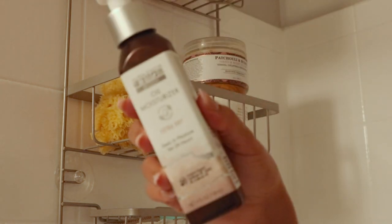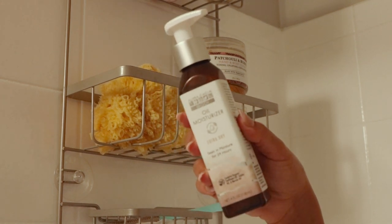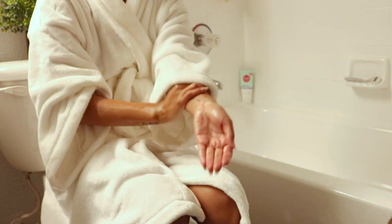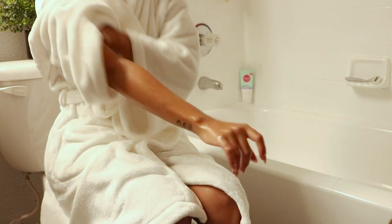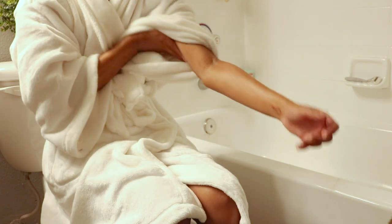It seals in moisture for 24 hours, which is a plus. So that will be listed down below. I always use this right after I get out of the shower. It has sunflower oil, jojoba oil, and marula oil, so it is definitely a favorite.